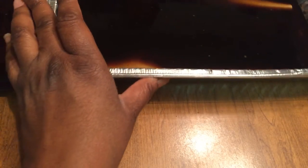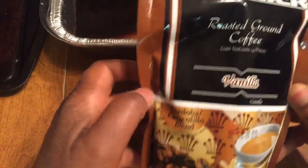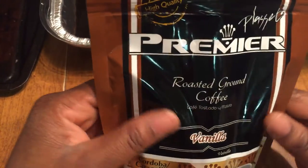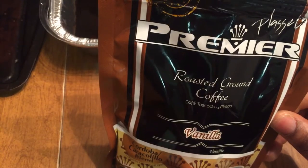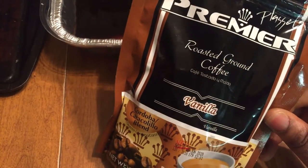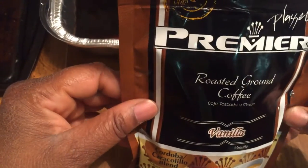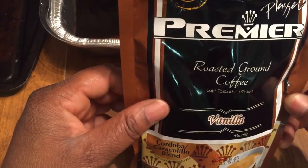The first step is we need some coffee. I picked this coffee up at the dollar store. It's a 6.5 ounce bag of roasted ground coffee and it has a vanilla smell, so the paper kind of smells a little like vanilla — not much. It has a stronger scent of the coffee than of the vanilla.